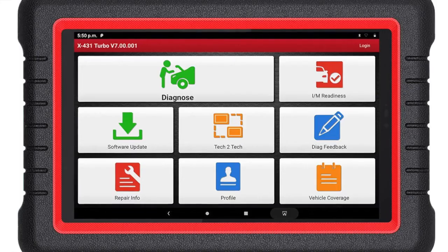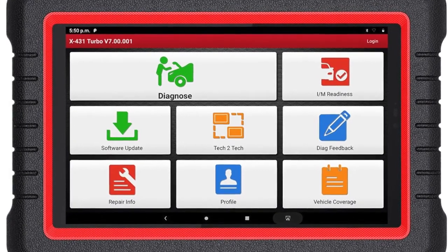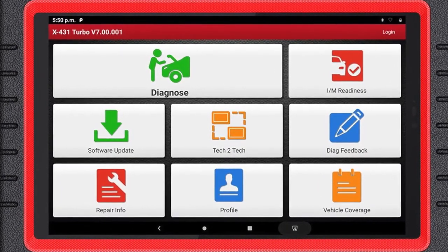The X431 Turbo is the entry-level scan tool in our professional line. We have three models: the Turbo, the Torque, and the Throttle. The Turbo has new features, such as the integration of the CodeAssist fix database by Identifix. This database provides suggested fixes and tech tips for when DTCs are retrieved during the technician's diagnostics, giving them a pathway of how to approach that vehicle and the methodology they'll use in diagnosing and repairing it while still providing accurate and high-quality repairs.